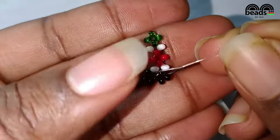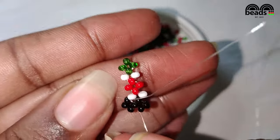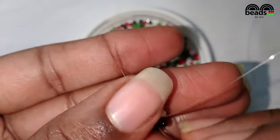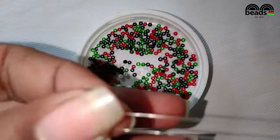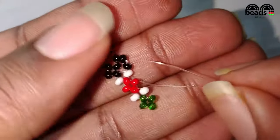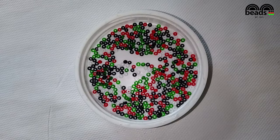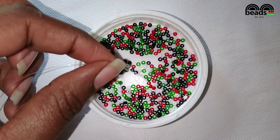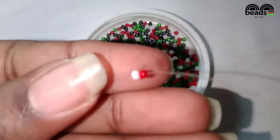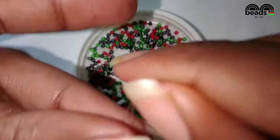I'm going to turn my bracelet upside down so that you can continue beading. Pass the fishing line on your right hand side through the next white bead and pull it down. Then pass the other fishing line through the last red bead that you entered and pull it down.